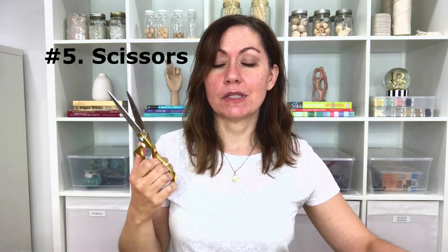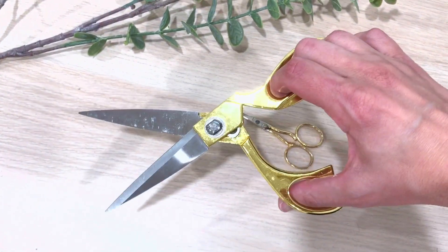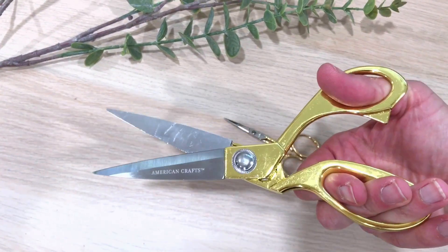Weaving essential number five is scissors. I'd recommend investing in a small pair of scissors as well as a regular craft pair. This is actually a craft pair — they're really sharp and I like them, but any pair will do. I like having a small one on hand so I can get into those little spots without ruining my weaving. Scissors — large and small — are really handy.